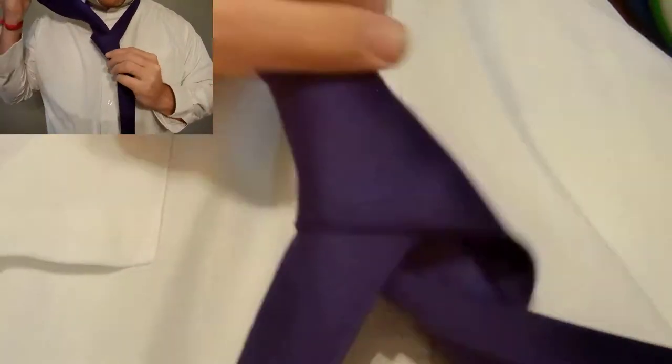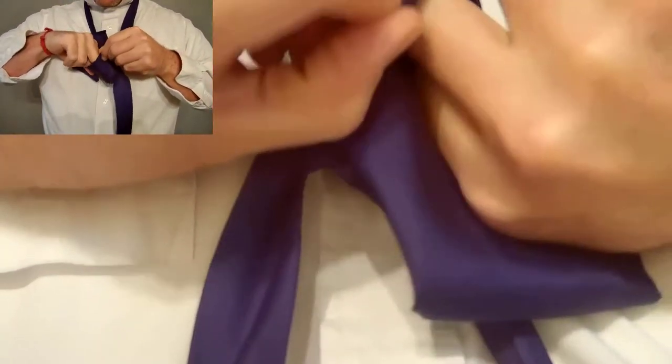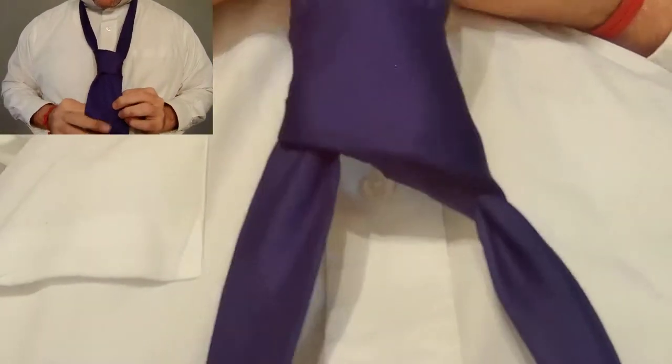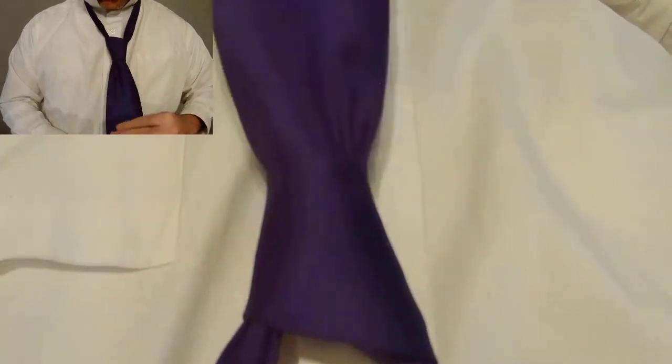Now take that same wide end up between the loop and your neck and then down inside the knot that you created. You can then pull up on the knot and down on the narrow end to tighten.